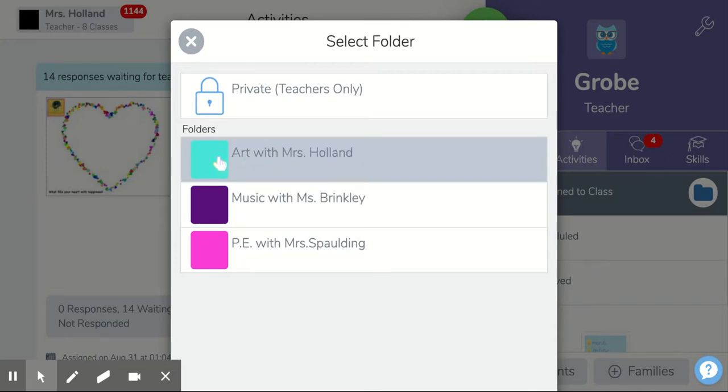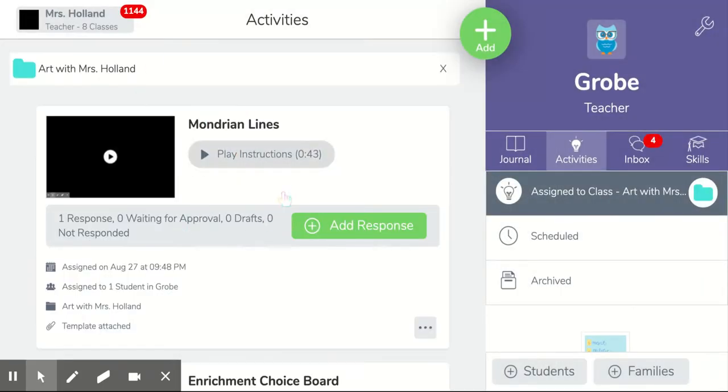So click on the art with Mrs. Holland and then you're going to see our new art lesson Mondrian Lines.